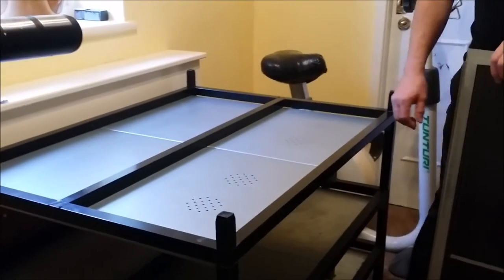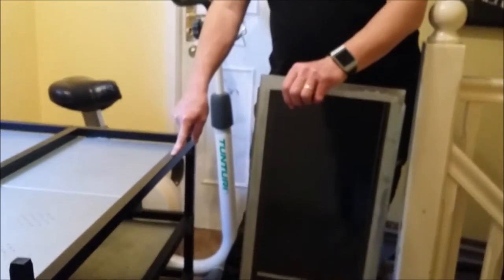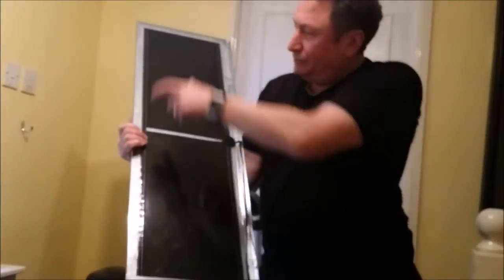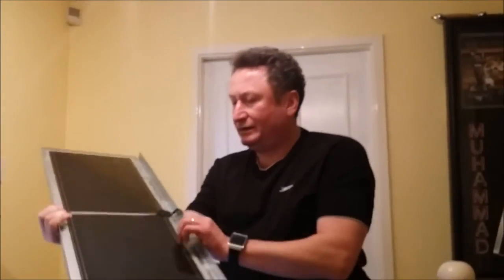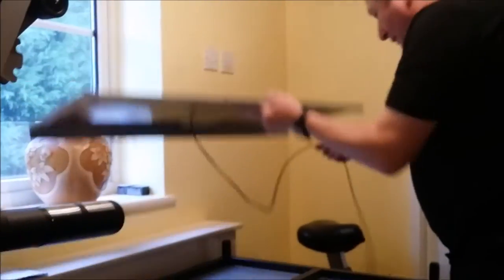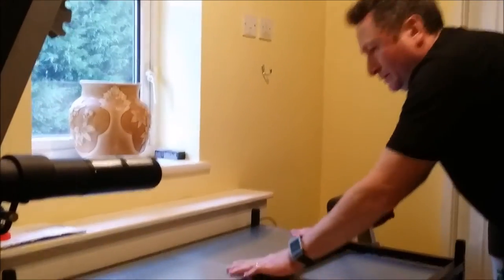And the heat mats — I've got a fabricator to make me all this steel and I've got the box section in the hallway and I'm going to start cutting it to length. The heat mats are spray glued with contact adhesive and bonded onto the bottom side of this plate. The plate then just drops into the back part.